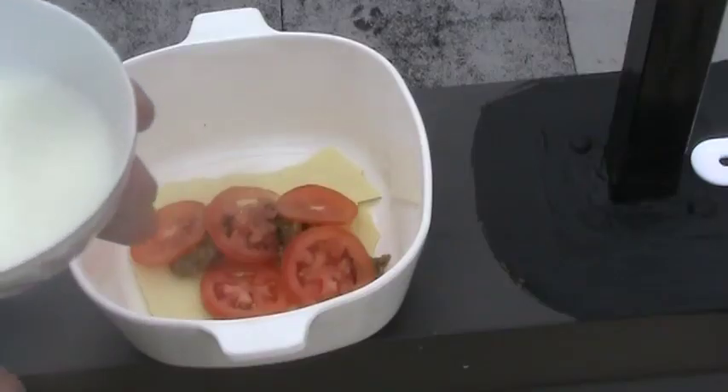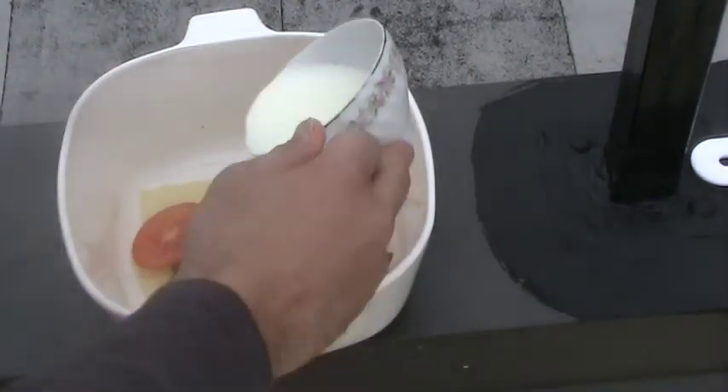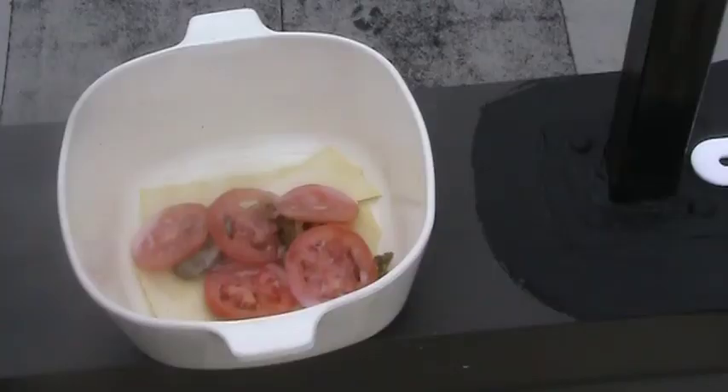Now the next step, we're going to add a little milk. That milk, once it cooks, will turn into a cheese. Drizzle a little bit on there. And again, once that heats up, that turns into almost like a little vegan ricotta.